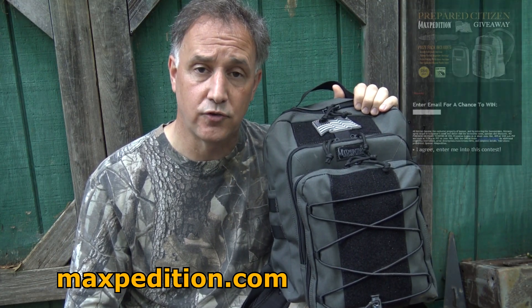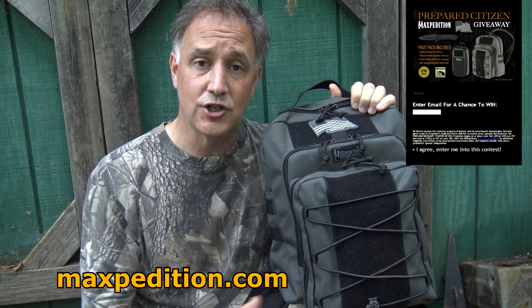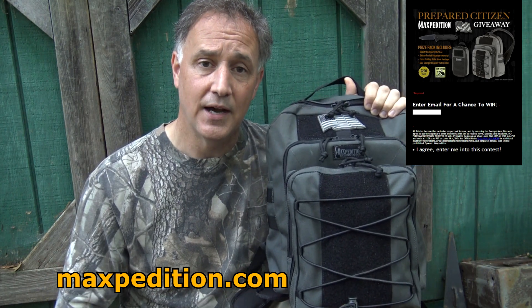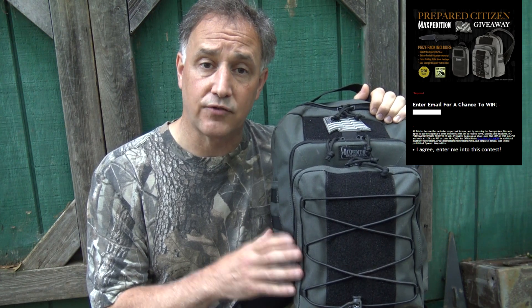Tim Tang at Maxpedition has put together a really cool giveaway for the Sooch viewers, in appreciation for a lot of what you guys have done, and just because he knows how much I love Maxpedition gear — some of the best gear on the market. There's a whole package of things that he's given away, and it is for the prepared citizen. It's about a $200 value of a lot of the new products from Maxpedition.